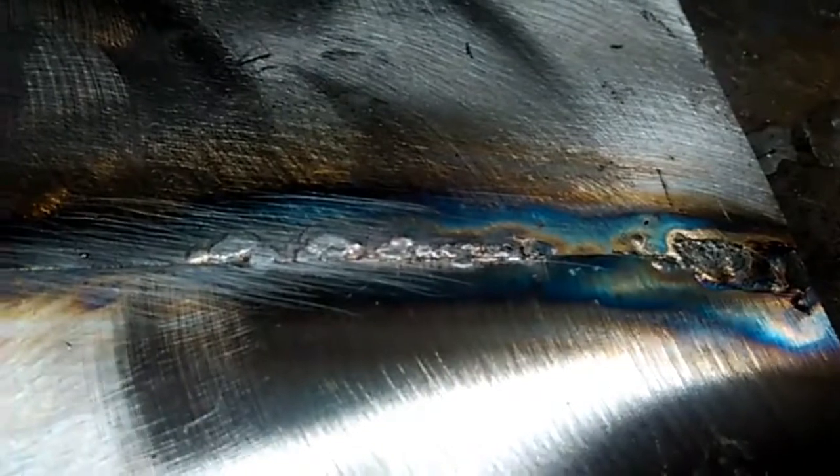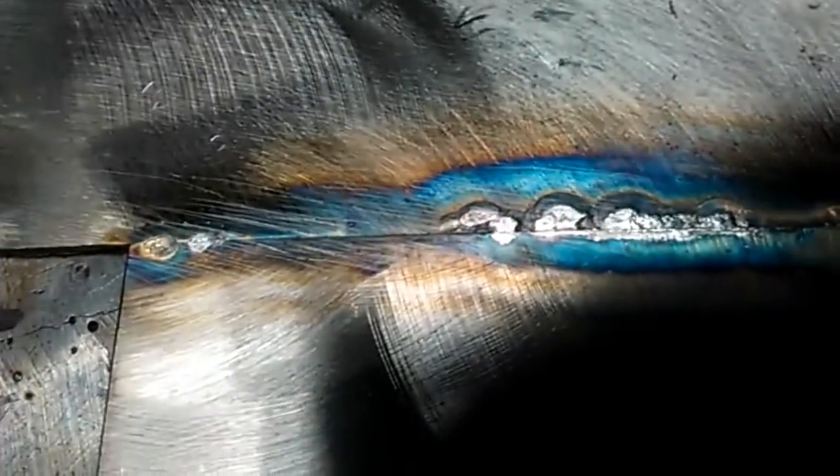Let's flip it over and look at the back side. I could have dwelt a little longer to get some better penetration, but you see — with that aluminum there, there's no sugaring.